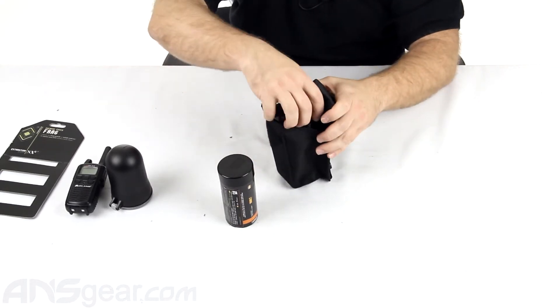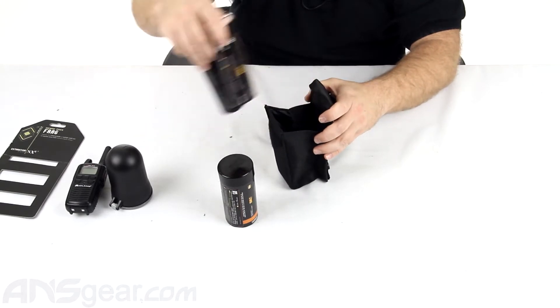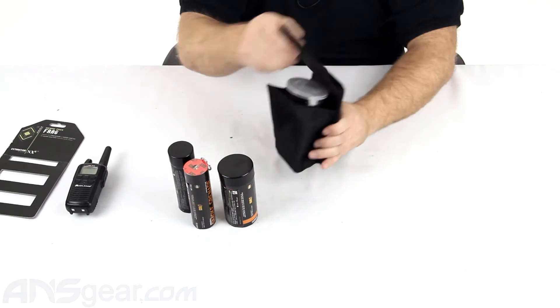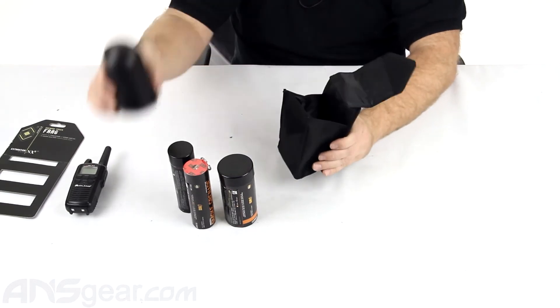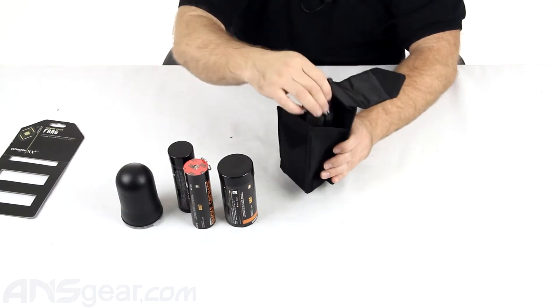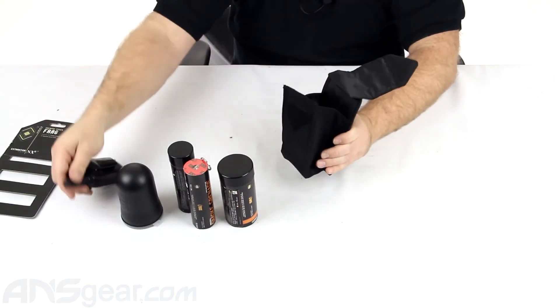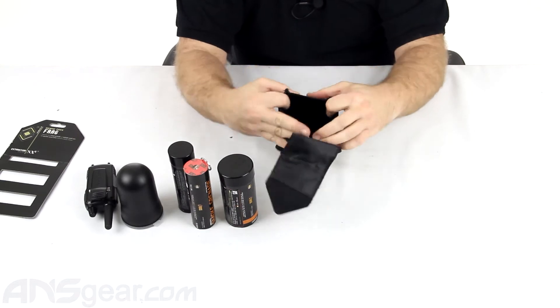There's plenty of width to fit all sorts of sized objects inside there. We put the little 50-round pod inside there and the radio comm inside there. It's going to hold it. So it's definitely a very wide pouch and can fit all sorts of stuff inside there.